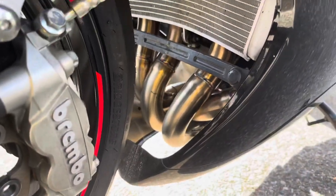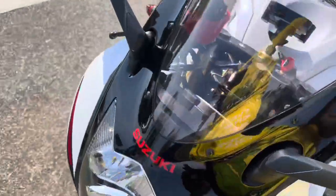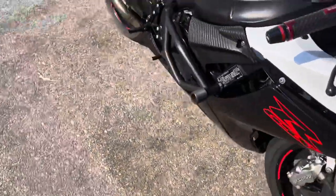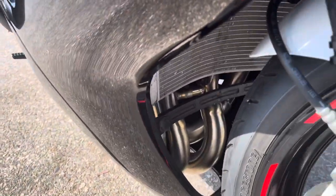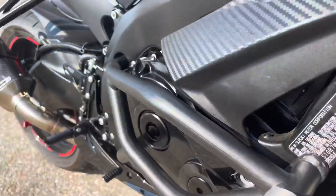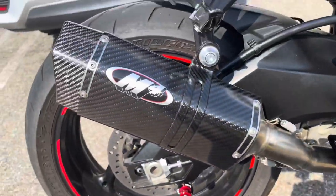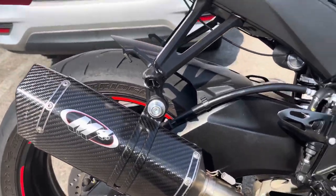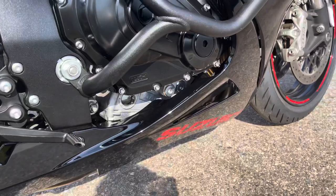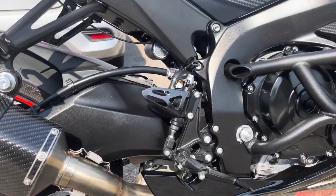I got a full exhaust from M4. Just got the custom headers installed front to back, and there's a cat delete — we deleted the catalytic converter. This exhaust was about $1,200, and to install it was like $180.